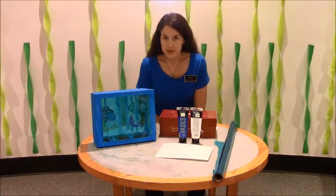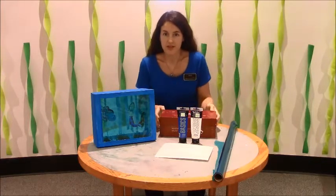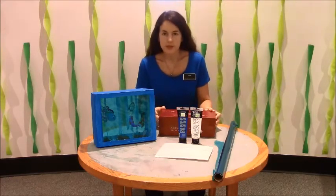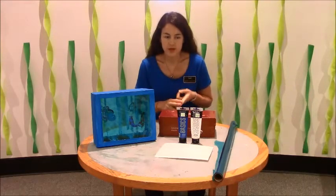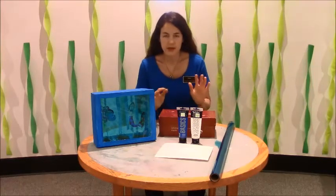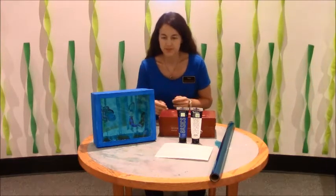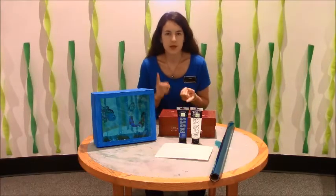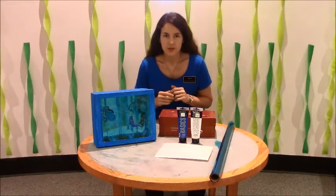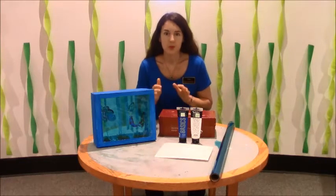The first thing that we're going to need is a shoe box, and it can be any size. I've used a little bit of a larger one but any size will do. You'll need paint, a paintbrush, and cellophane. It can be blue or clear depending on how you want your aquarium to look, and you'll need a lot of materials to get creative on the inside — you can use rocks, seashells, glitter, whatever you want to make your aquarium your aquarium.